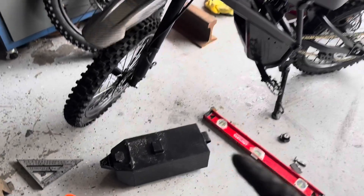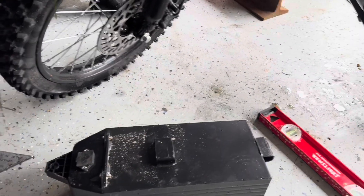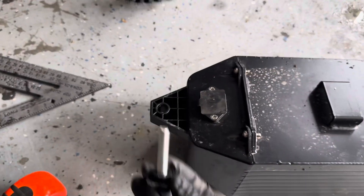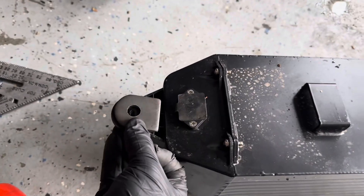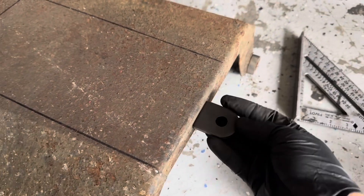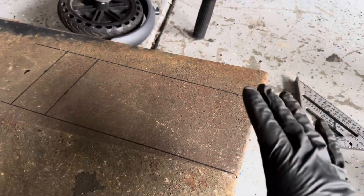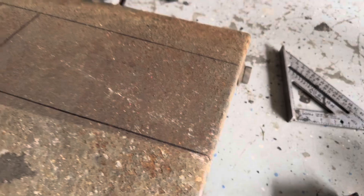We took the factory battery off and we want to make the next battery, the 72 volt, attach the same exact way the factory one does. It basically has two mounting points and uses a screw up front. We have the mounting point for the front going on the new box — we're going to cut this out, weld it up, and make a whole separate box where the new battery will slide in. I'll actually be able to make it on hinges so I can open up this custom box.